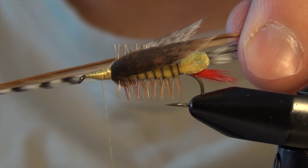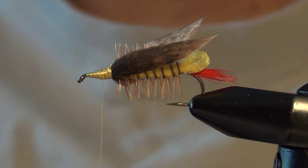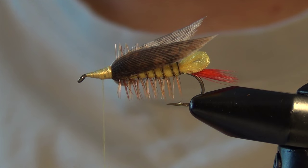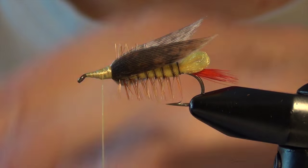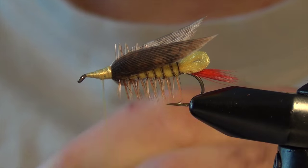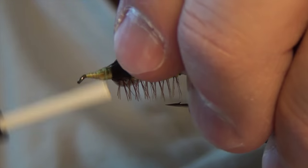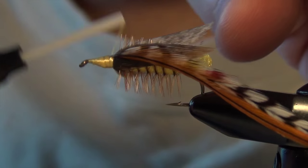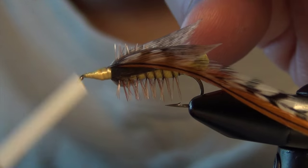Next we're going to tie in our hackle. We're going to use one brown feather and one grizzly feather. I'm going to slightly oversize them so that the hackle reaches past the point of the hook. I'm going to tie them in both at the same time, take our thread to the eye of the hook, and wrap our hackle forward, wrapping both feathers at the same time.